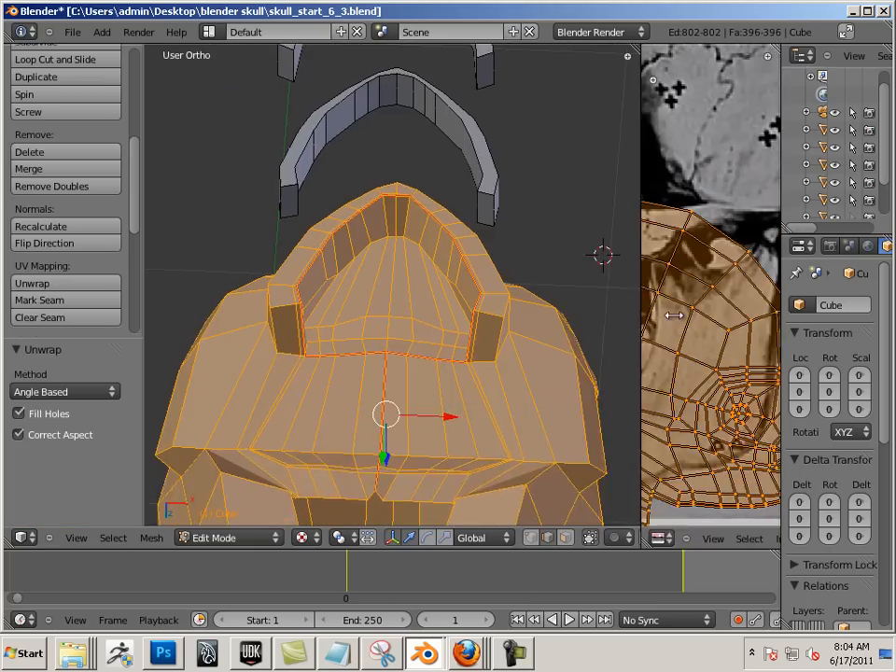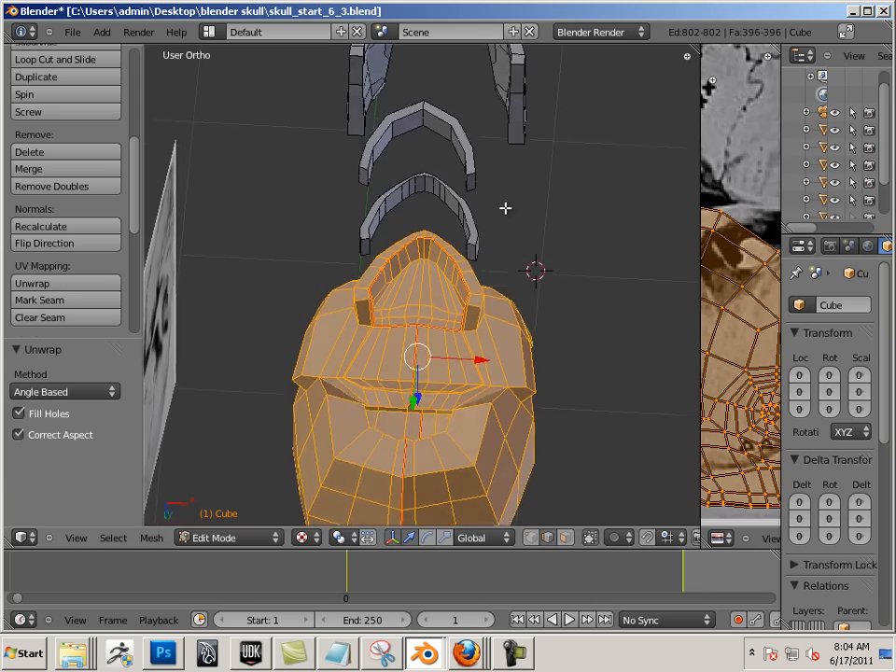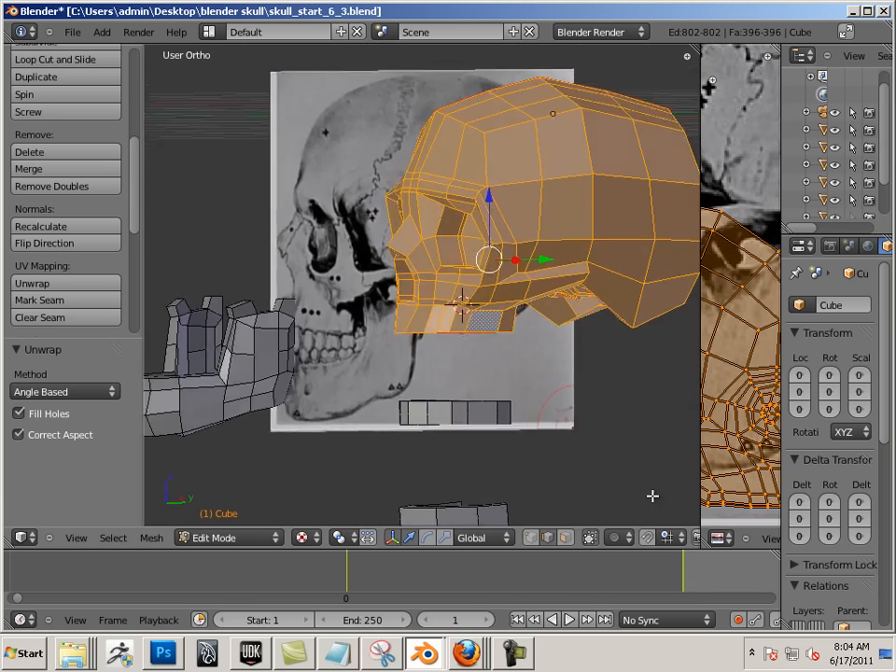Now that we have everything unwrapped, in the next video we put everything back together and we learn about resolution when it comes to UVs.